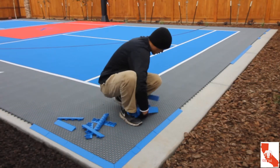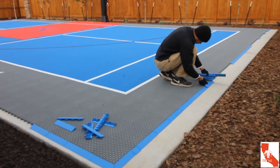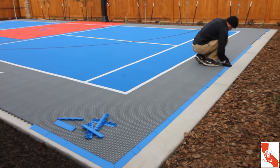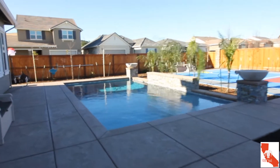Once all the tiles are attached, the last thing to do is put the blue ramp borders on — they add a nice little touch. The bounce is similar to concrete, but it is advertised to be more friendly on the joints compared to concrete surfaces. This is especially important as I advance in age, since the joints may not keep up with me.